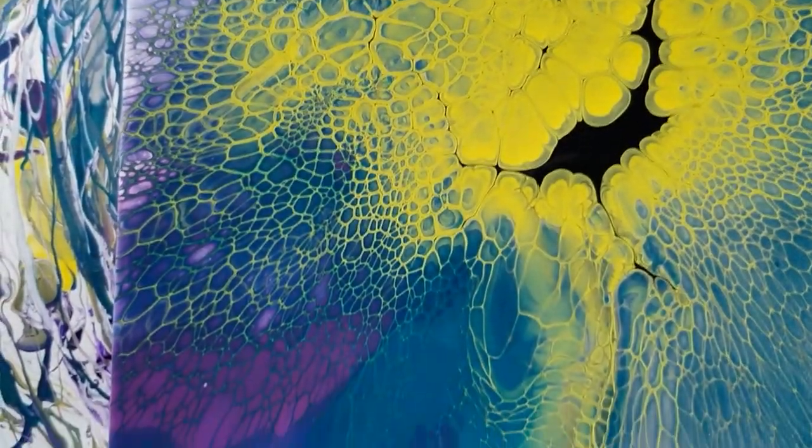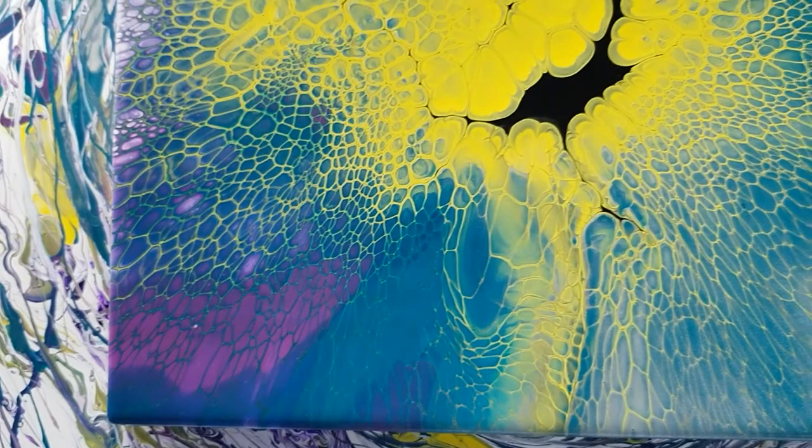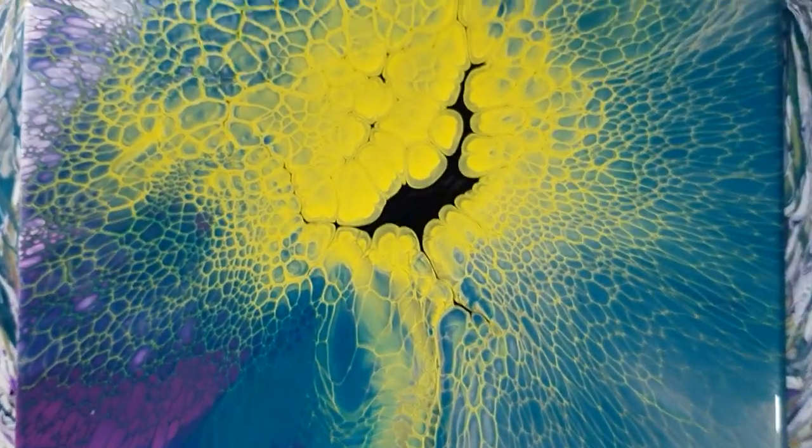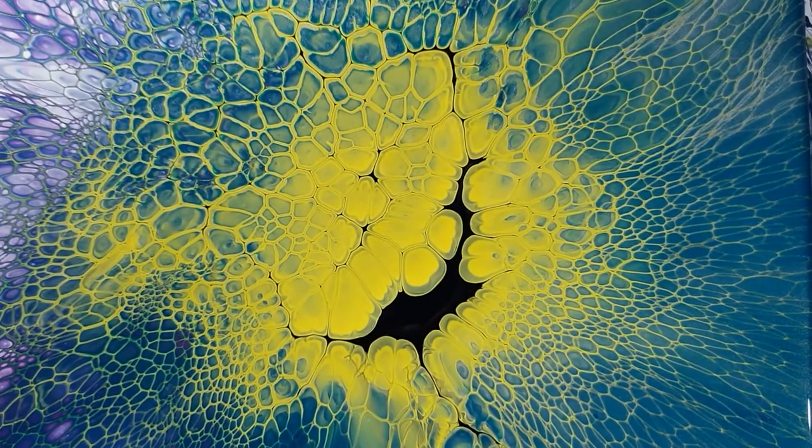This is it — experiment and have fun. Sometimes you do it and go 'that's horrible,' and other times you go 'that's fantastic.' Lots of big cells in the middle.